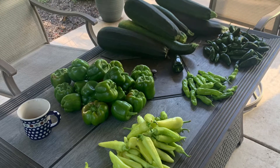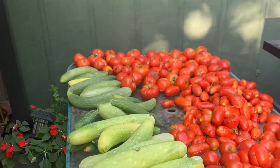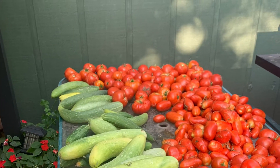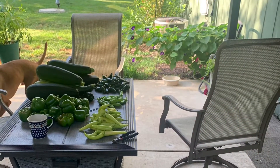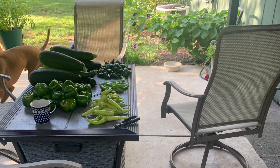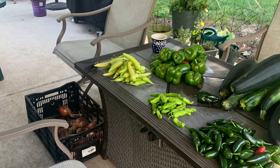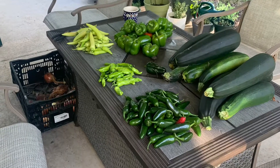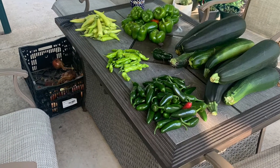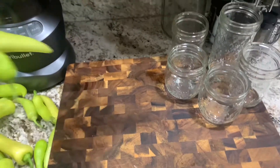Thanks for checking back here at Busy Lady Life. As you can see we've been pretty busy with all of our vegetables, our garden, summer travel events, and we've been doing a lot of things. Today's recipe is going to use some of this produce — I'm going to show you a recipe for banana pepper honey mustard.